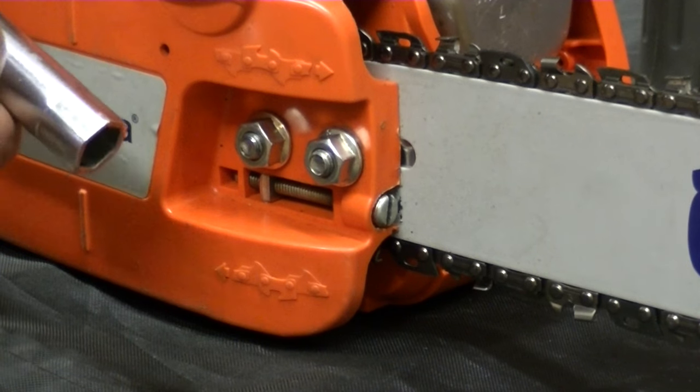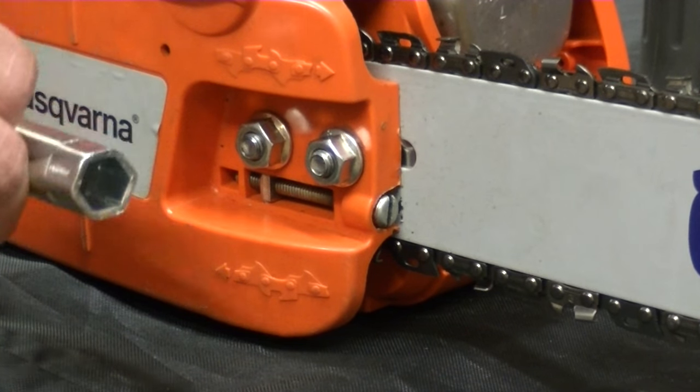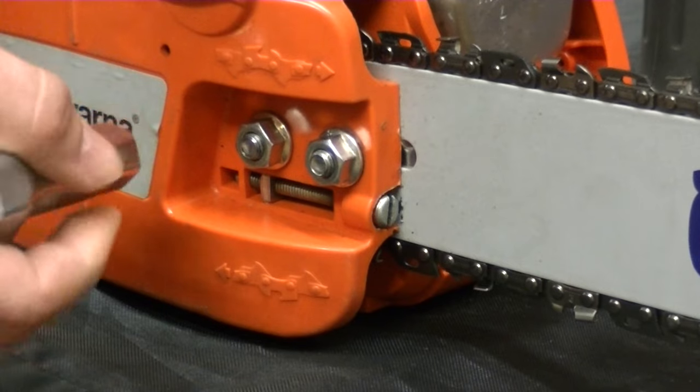To remove the clutch cover, use the socket or tool that came with your chainsaw and loosen the nuts on the cover.